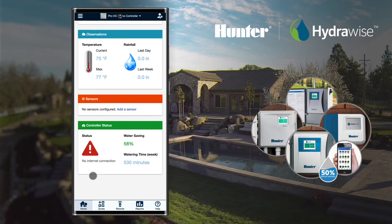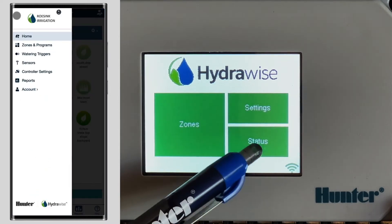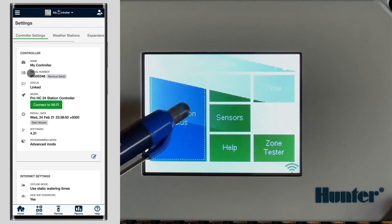Here are your troubleshooting steps: Check that your wireless router and controller are powered on. Verify that the serial numbers in the software match the number in the controller status screen. Check the serial number on the controller, and also go into the Hydrawise app under controller settings to verify that the serial number matches what's on the controller.